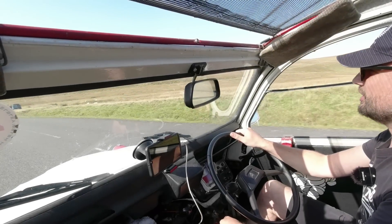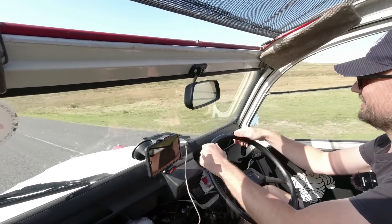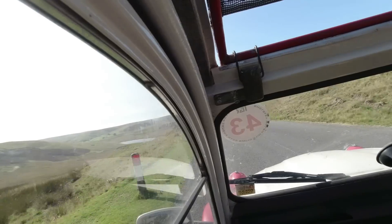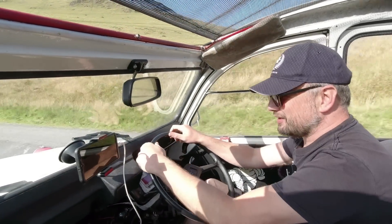Oh look at this — rather nice Peugeot 205 GTI. That's very lovely, and I note there is another one here as well. Pre-facelift. I wonder what's going on up here.